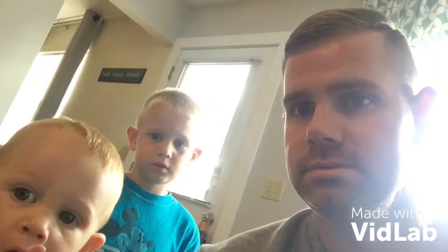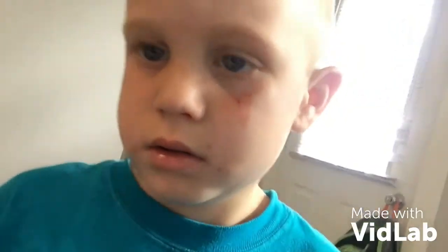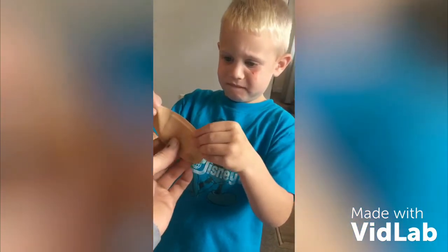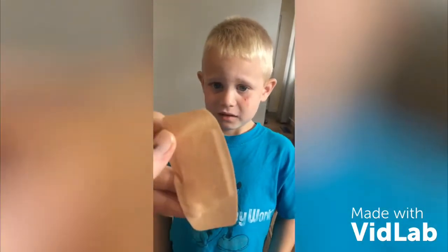Braxton has a boo-boo and we need a band-aid immediately. I found the smallest band-aid I could find and we're going to bandage it up. All right, here's the band-aid, let's line it up. I got it, buddy. Smallest one I could find.